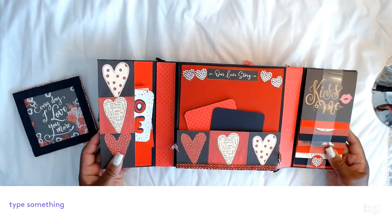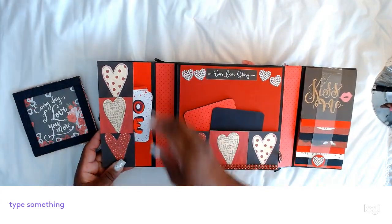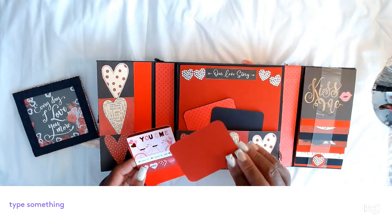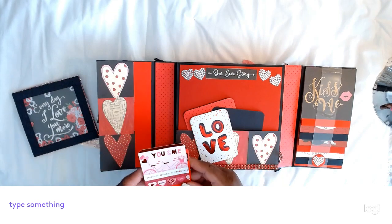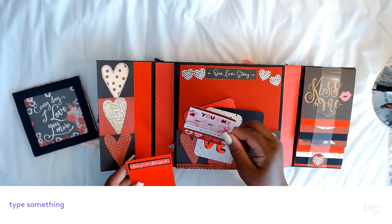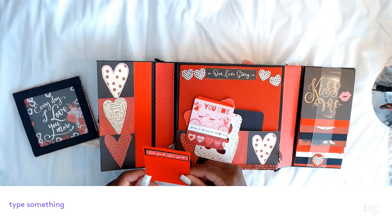And this side is a pocket. This is from the paper collection — it says 'Love,' and you can put a picture on the back. One on the back of the tag says 'You and Me,' and this one says 'I Love You.'